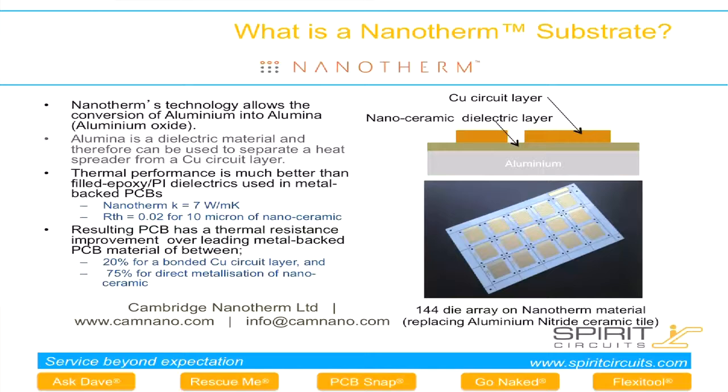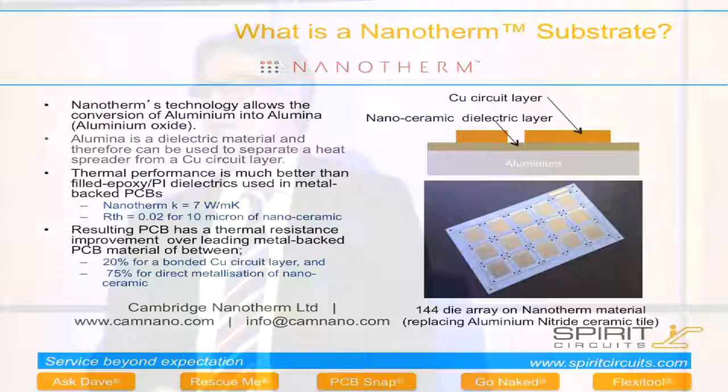In the future there will be an improvement called Nanotherm Plus, where the copper foil is plated directly to the ceramic layer. This gives two benefits: it enables chip-on-board technology, allowing competition with the ceramic tile market, but on an aluminium base which allows a much larger format than currently available on brittle tiles. It also allows thin copper plating, enabling fine lines of 75 to 100 microns and much higher packing density for high-density LED applications.